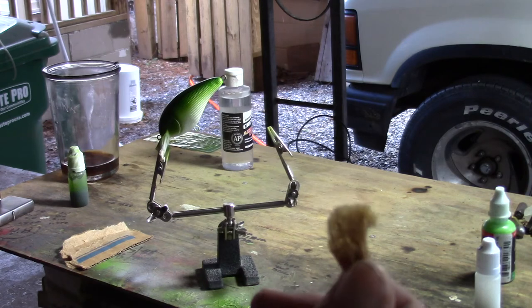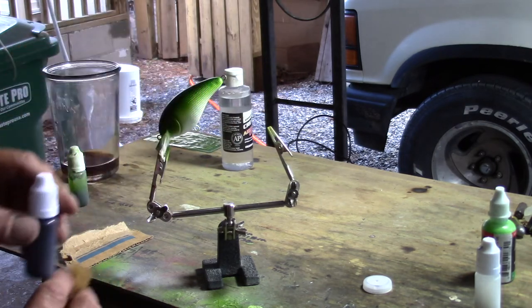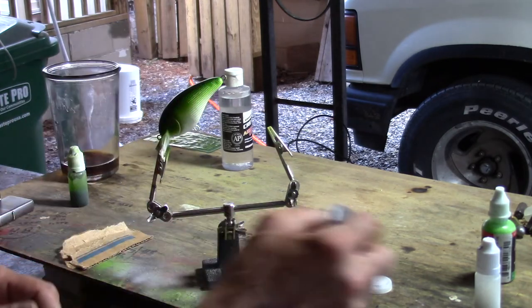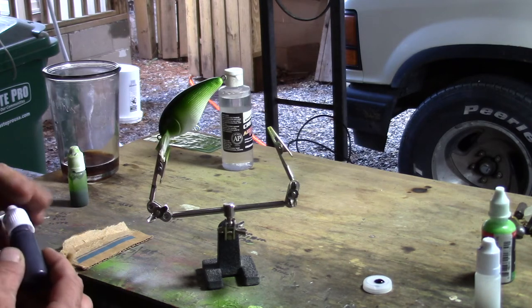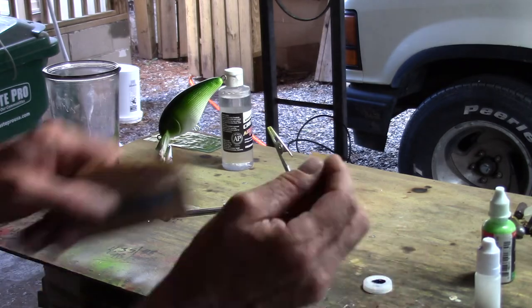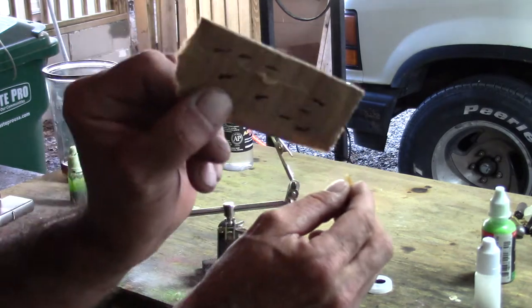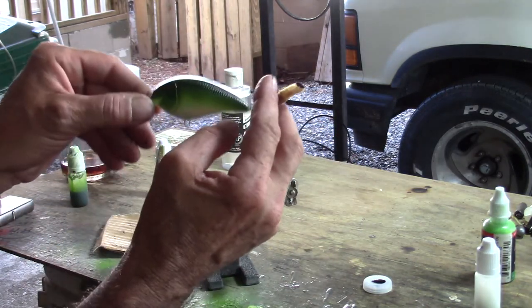What I have here is just a little piece of art sponge. I'm going to take some black paint — it's another Createx paint, also in one of my little pre-thinned bottles. I'm going to put like one or two drops in here, dip this little piece of sponge in there, and then blot it off on some cardboard.